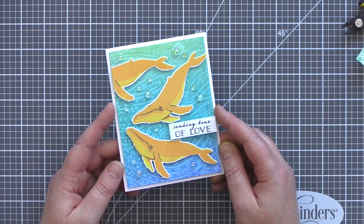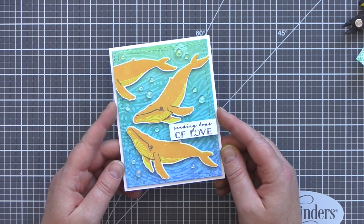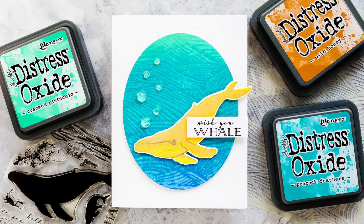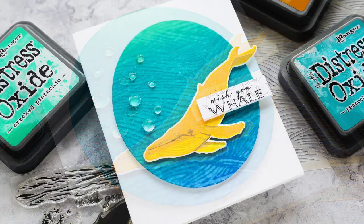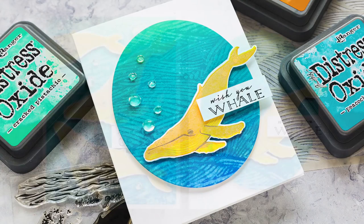I really enjoyed experimenting with stamping with water on an ink-blended Distress Oxide background, and the stamp layering for the whales was easy to align — they looked great fun stamped in an unusual colour. After I finished videoing I couldn't stop myself from making another card. I mainly used the same supplies but instead of the Starry Night brushstroke stamp I used a wave stencil, spritzed water over the top, and dabbed away with kitchen roll to reveal a similar bleached look. I didn't leave the water on quite as long for this second card and as you can see the result is more subtle.